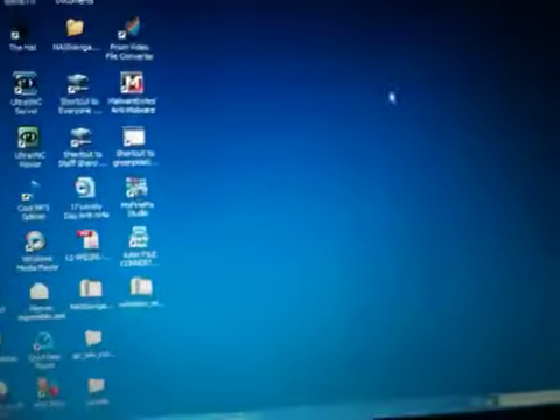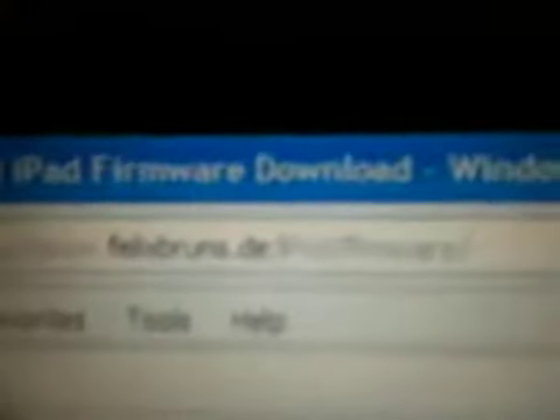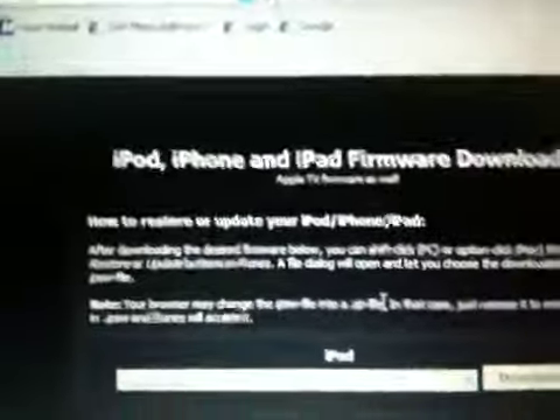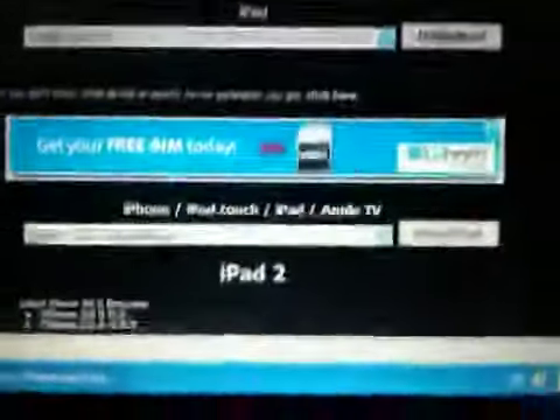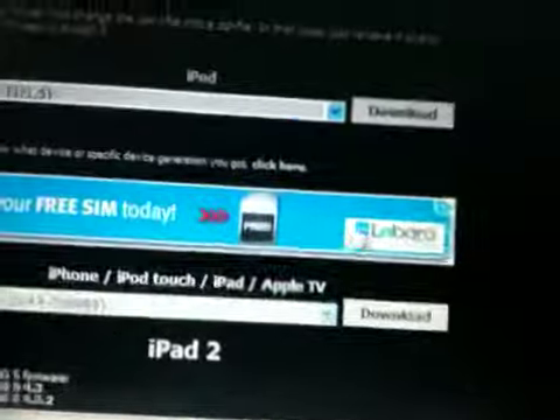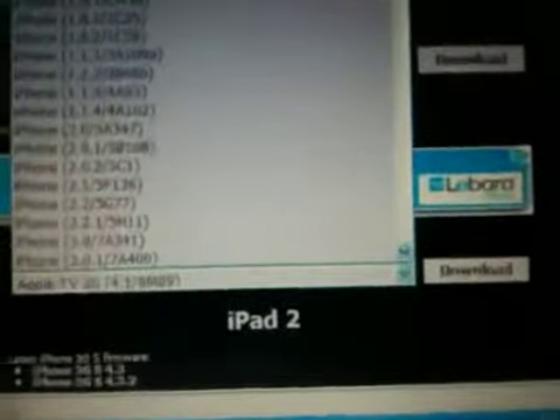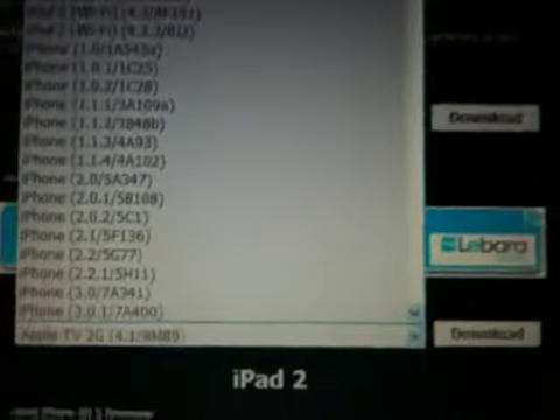Then I'm going to need to go to this other website called felixbruns.de, and go to this page. You choose the firmware for your respective device. Mine is iPad 4.3.3.